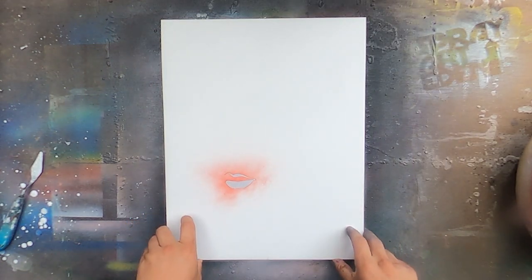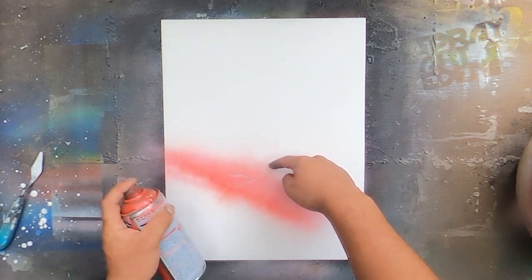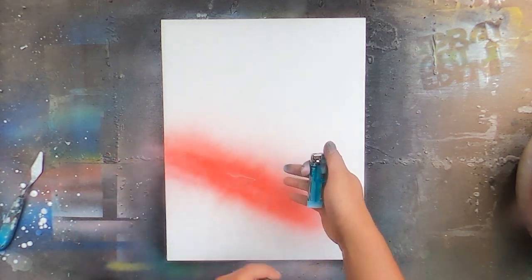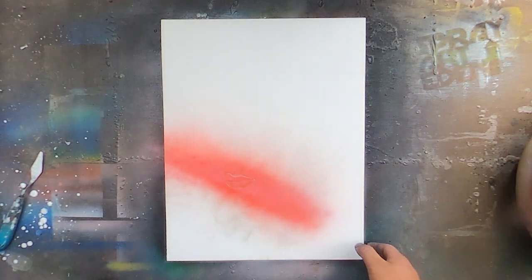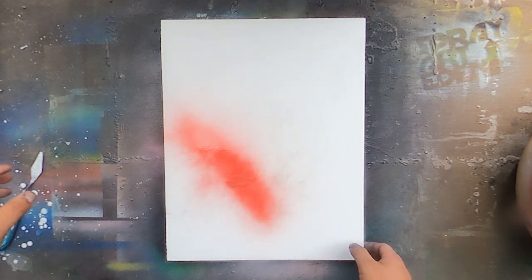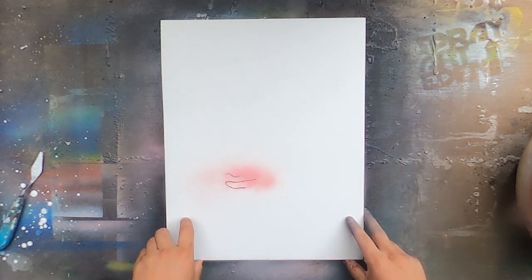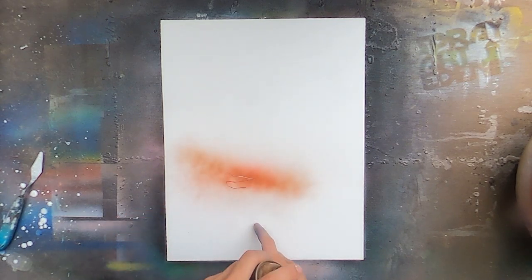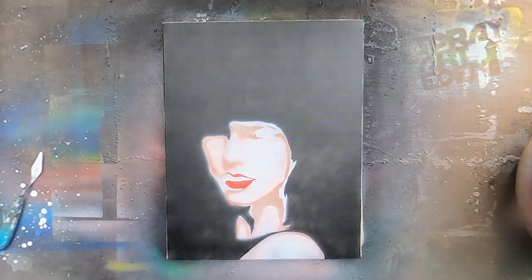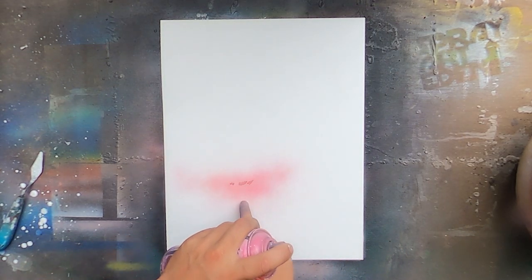I'm going to use the next two. I'm going to put this one on my arm. I'm going to put it in my arm.